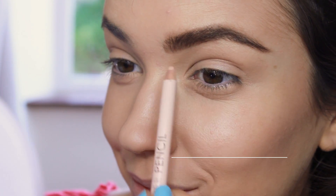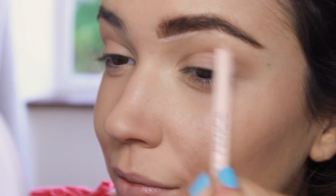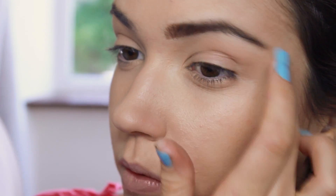Brow gel will help keep the shape and lock the pencil in. The last pencil I use is the concealer pencil — I use this to define the brow shape and blend it out with my fingertips. And that's the brows done!